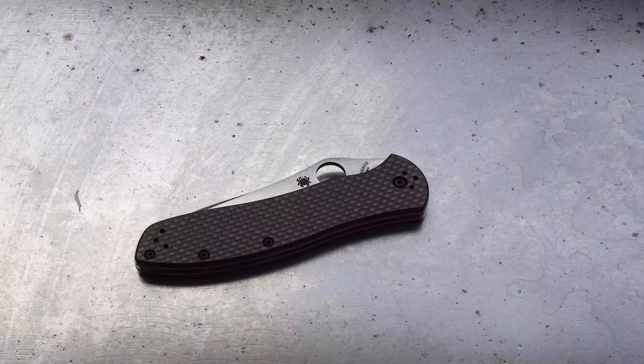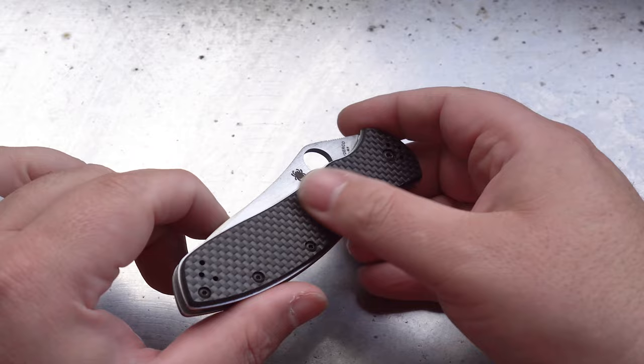Welcome back everybody to the Multitools and Blades channel. Today's episode we're going to have a look at this Spyderco Gale Bradley 2, designed in collaboration with custom knife maker Gale Bradley, as its name would suggest.